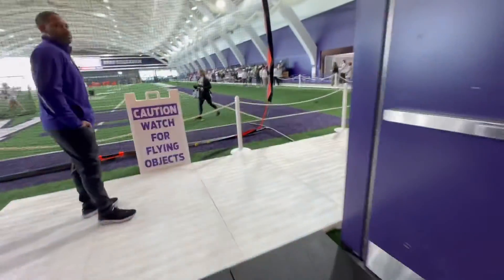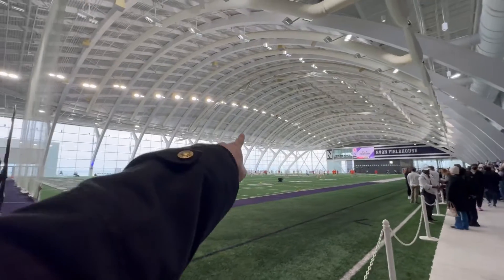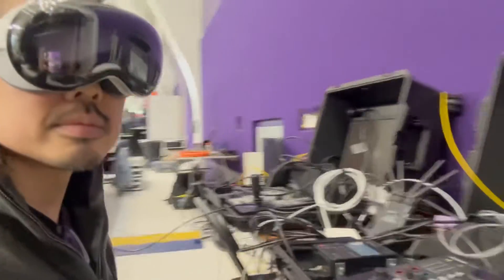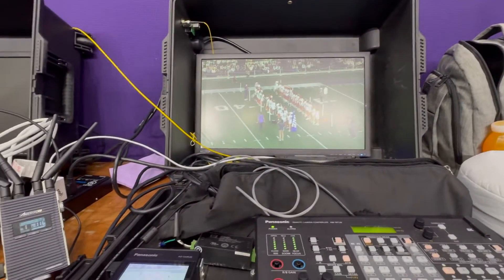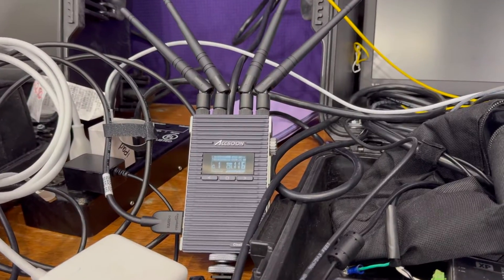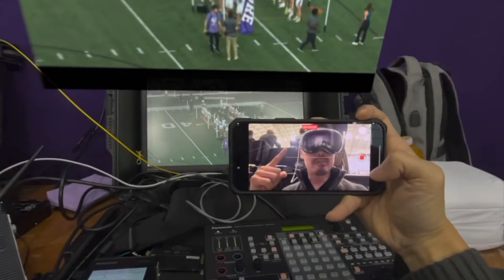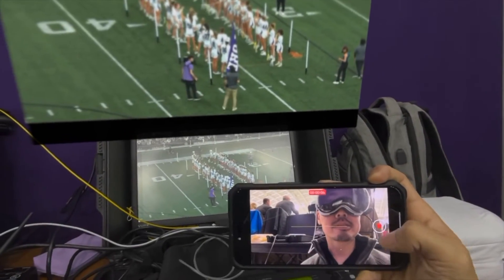Today we are going to try out Apple Vision Pro as a camera viewfinder with these remote control cameras that are up right there. I'm remote controlling a camera here, so I've got my physical display here, but with the CineEye I'm able to transmit that wirelessly and I can get it onto my Vision Pro here and see it up on the screen there.